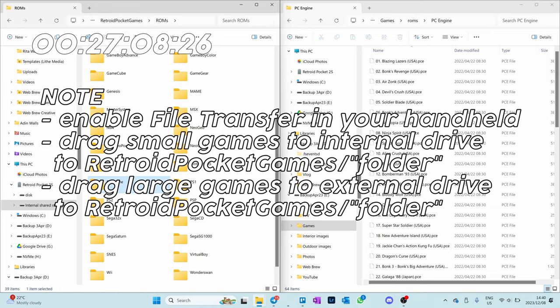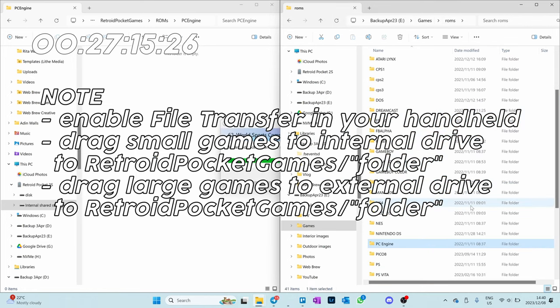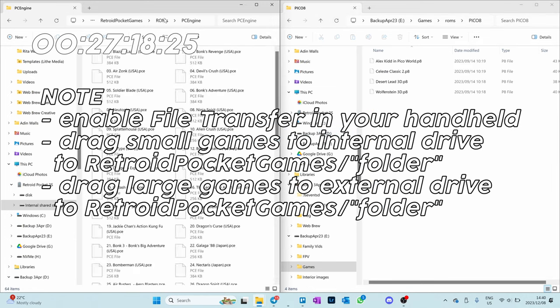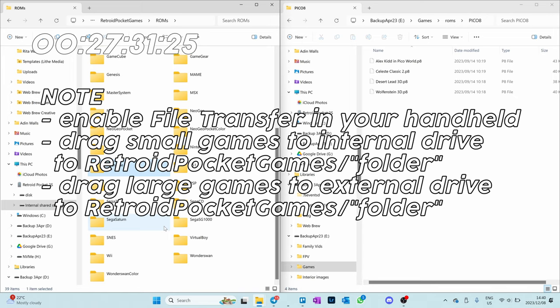When you start this process, just remember to enable file transfer on the device itself. I dragged the smaller games like NES and Game Boy onto the internal storage — there's the Retroid Pocket games folder and then the corresponding games library folder. I did the same for larger games on the external storage. The longest part of this video is going to be loading ROMs. It's best to start system by system — get into one system, like maybe Game Boy, and then move on. You can also Google the BIOS file for each system and do it system by system as you go.